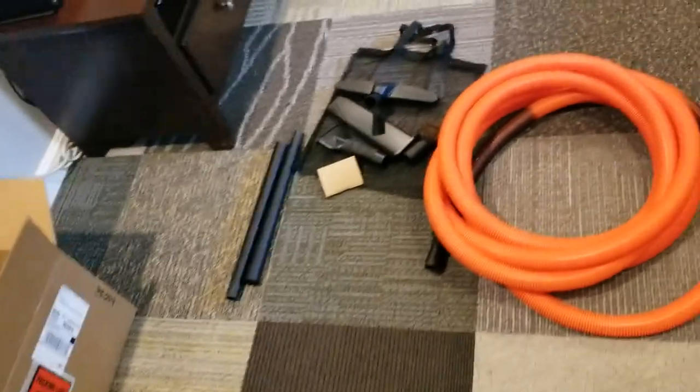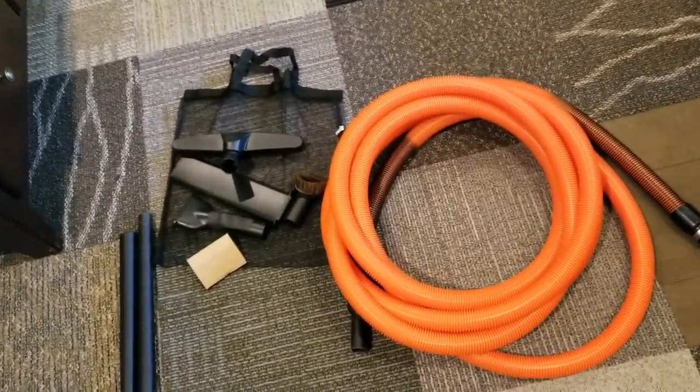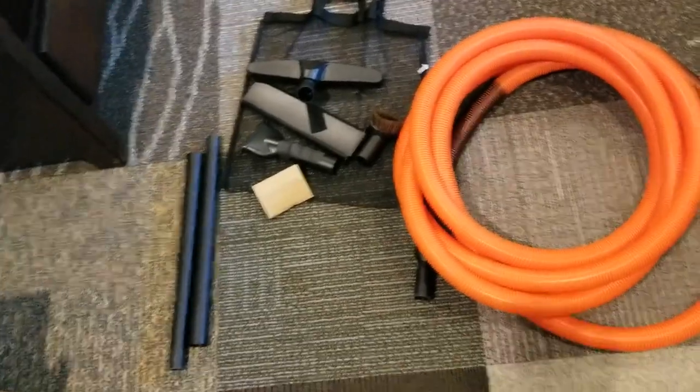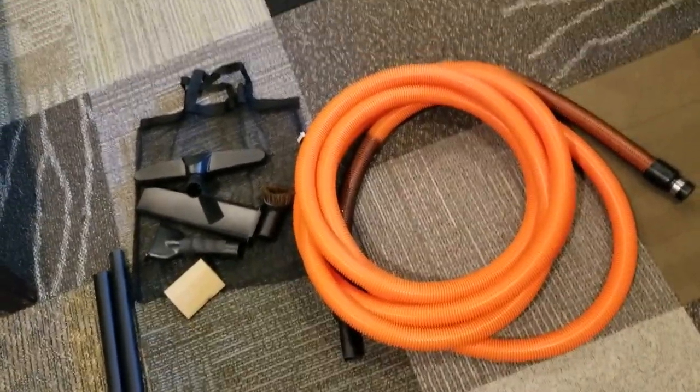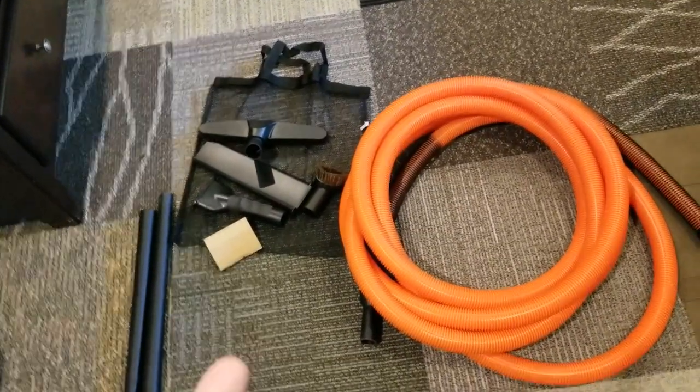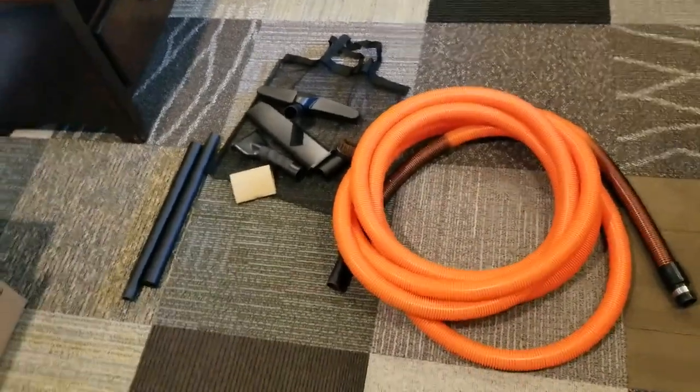That's the hose kit for inside the house. I also got a cheaper garage kit just so we could vacuum out the cars. I've got a shop vac in the garage now and I'm going to be taking that off the wall and mounting the hose in there. I just used it in my truck and it works great.